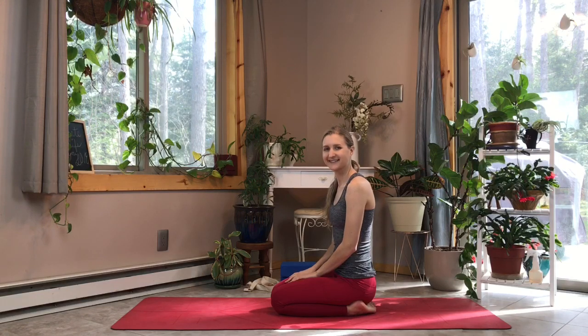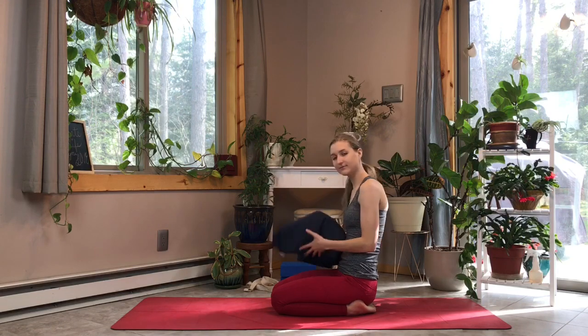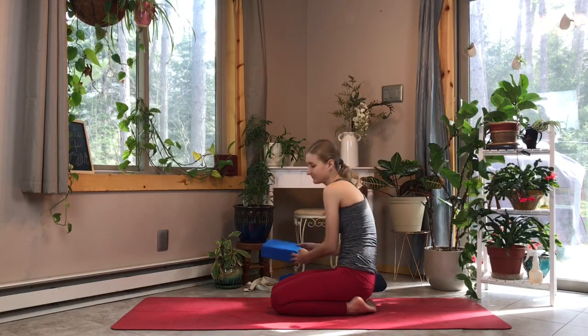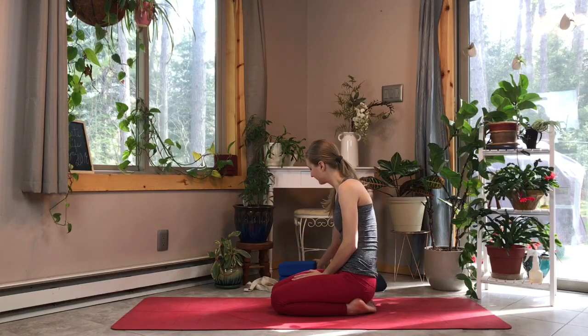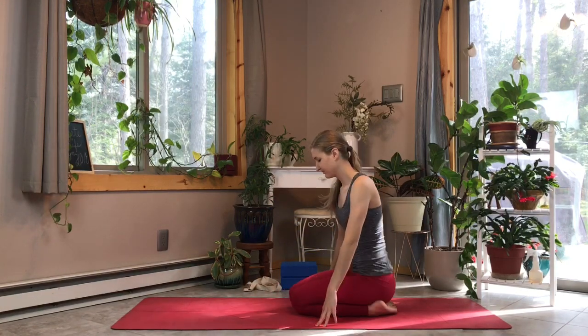Hi everyone, welcome to our final week — week eight, day one! This is so exciting. Our posture today is plow pose, a fun little inversion. Feel free to grab a blanket and maybe a couple blocks if you think they might assist you in this posture. Let's get started.